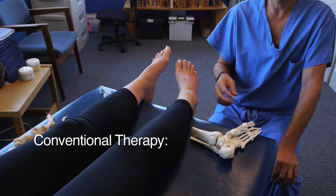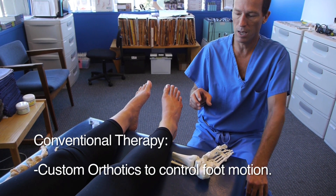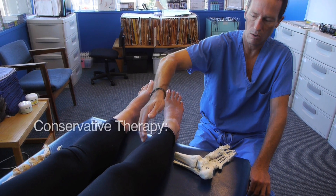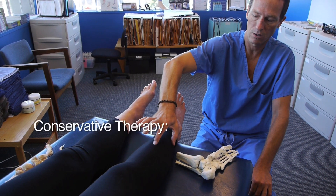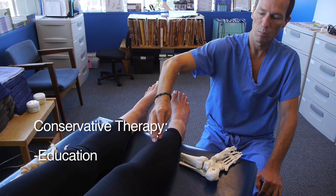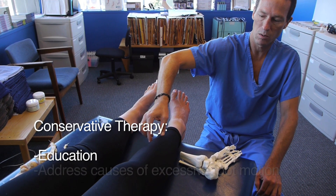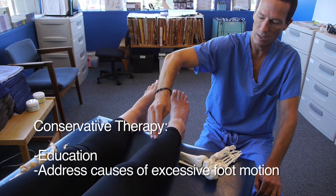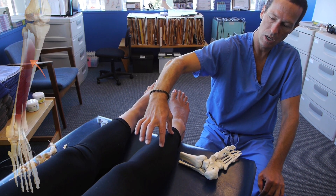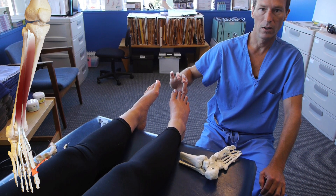Conventional therapy typically would be to put a custom orthotic in to change the biomechanical relationships. What I find very favorable is to educate the patient not just about the painful area in the muscle belly where it attaches to the bone, but to encourage that athlete to look further down to their foot — to understand that this same structure that hurts them here has an attachment point out on the ends of their toes.